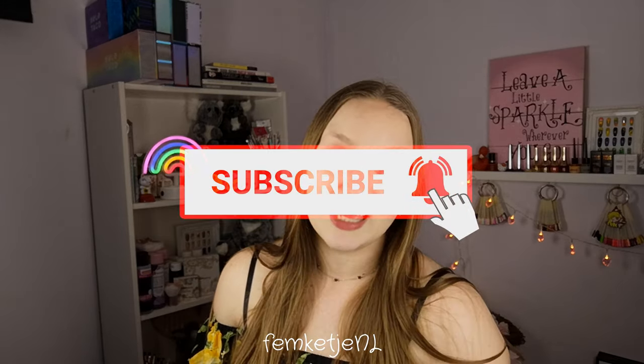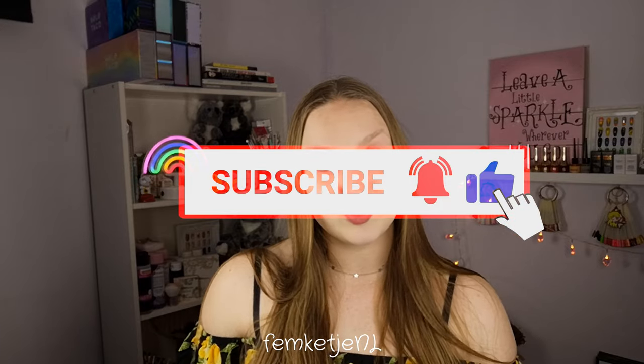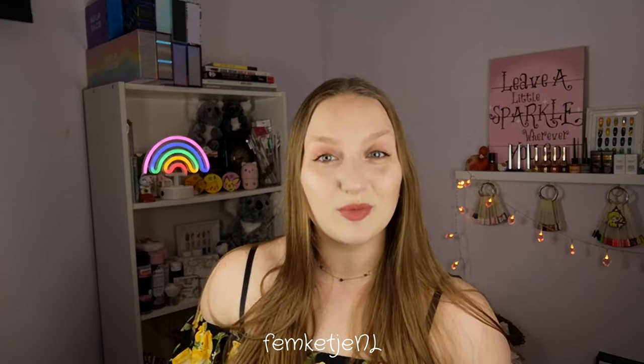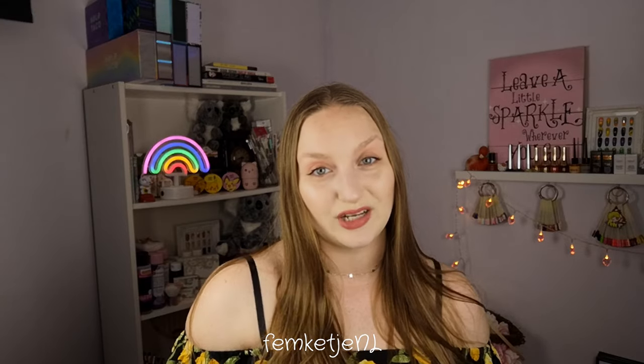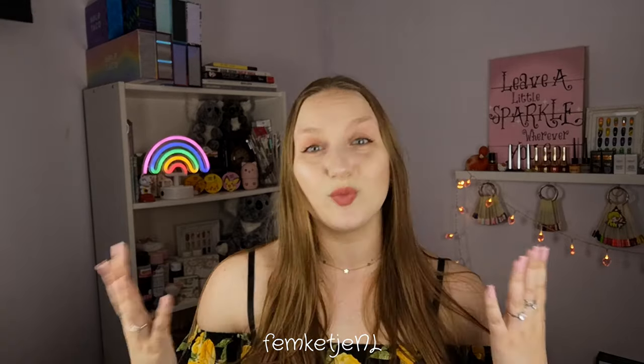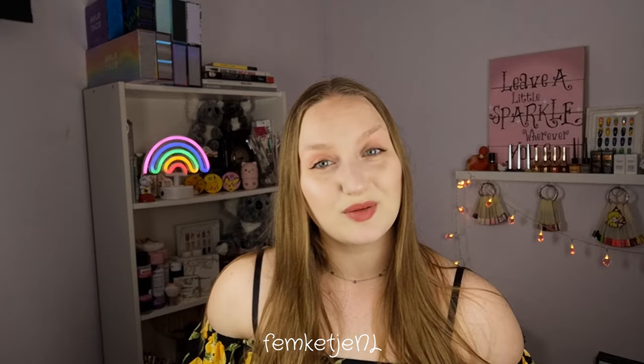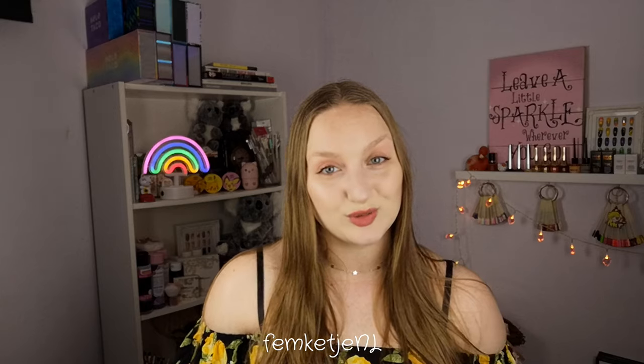If you are new to my channel and you haven't subscribed yet, I would really appreciate it if you'd subscribe and hit that notification bell to become part of my little nail family here on YouTube. But let's just quit rambling, grab your nail supplies, and paint your nails together with me.